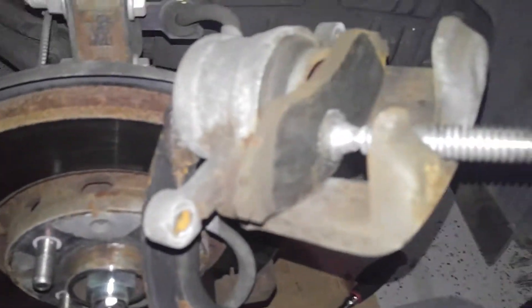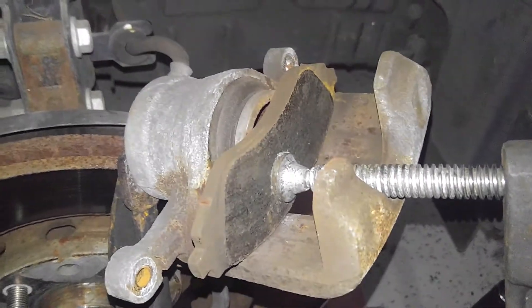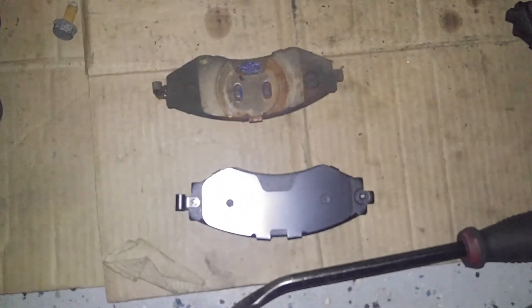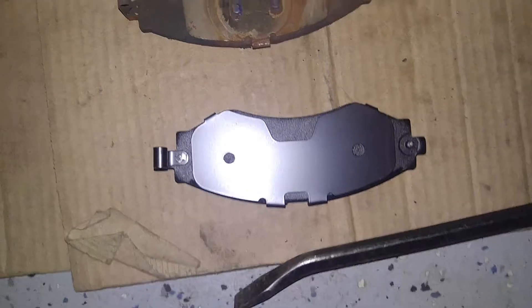Alright, we removed our brake pads. We're using a C-clamp here to compress our piston on one of the old pads. Alright, this is your inner pad with your wear sensor, so you want to make sure you get the new pad that looks just like that one — inside pad.